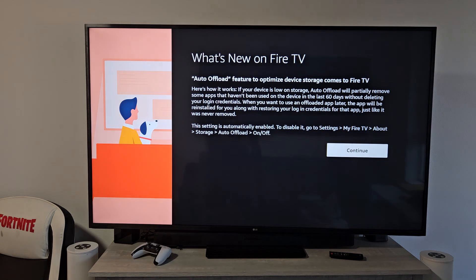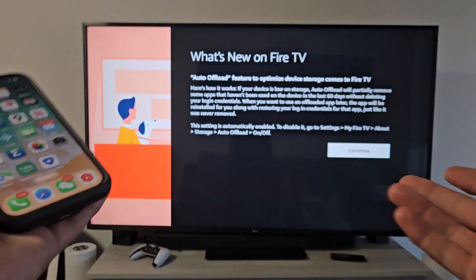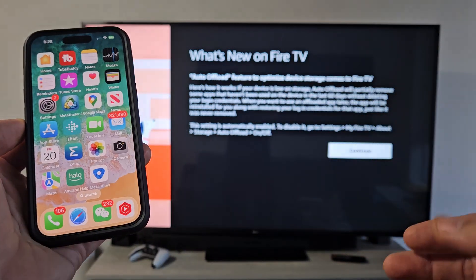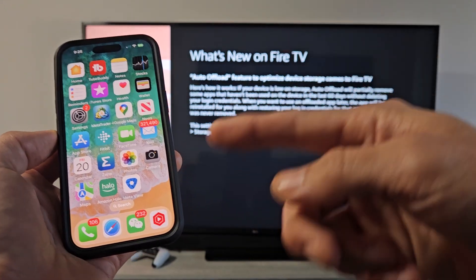First of all, your TV or another device has to support AirPlay. The way I'll show you is we'll go ahead and AirPlay the phone first, and then we'll cast the Meta Quest 3 to the iPhone and then it should show on the TV.